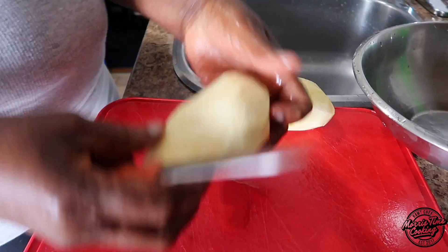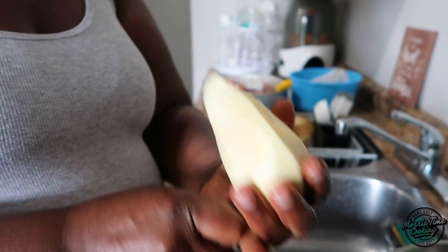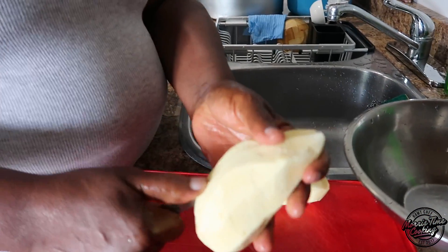We're going to dice the potato now. Cut them into uniform bite-sized pieces.